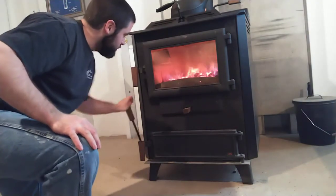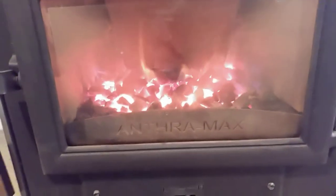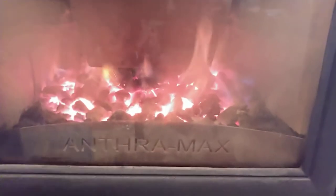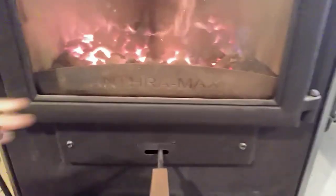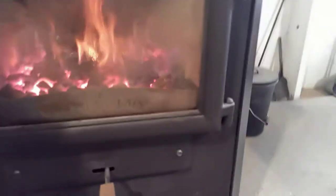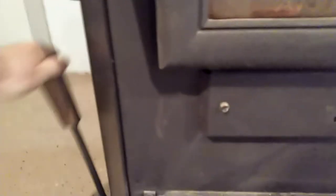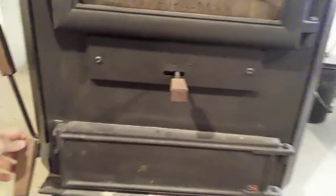As I'm shaking it, you'll see those flames get a little more orange and you'll start seeing some more coals falling out of the hopper as it's falling down. Watch the coals dancing up and down. I'm not going super far — just back and forth.